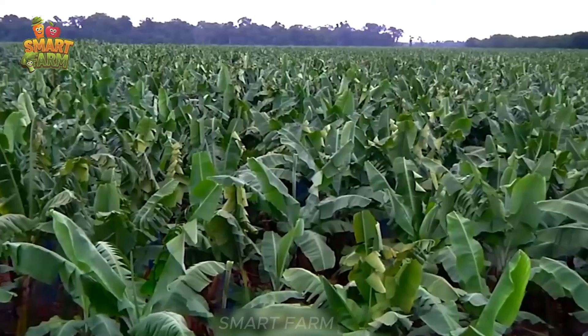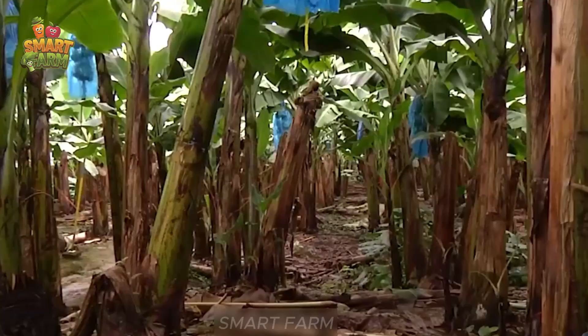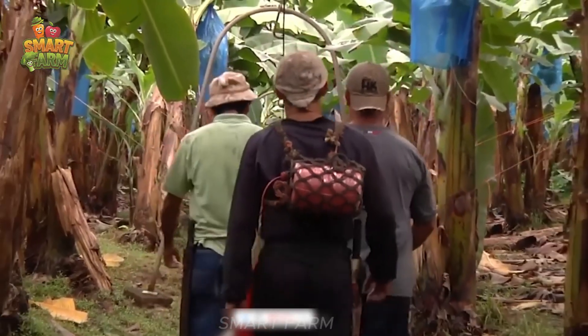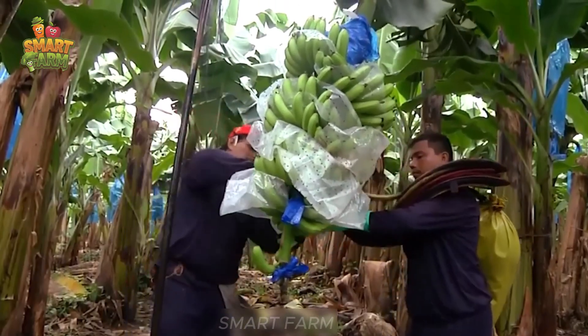Did you know that Ecuador exports 8 million boxes of bananas every week around the world, equivalent to 416 million boxes every year? These bananas are harvested from large fields stretching more than 400 km from the south to the north of the country.